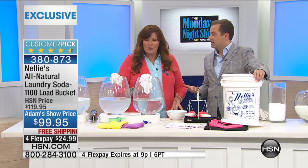It's safe for septic systems, any kind of washer, any kind of dryer. Everybody that uses it loves it. That's why it's a five-star customer pick. We are proud to have Nellie's on HSN. This is something clearly neither HSN nor Nellie's can afford to do regularly, which is why we only do it once a quarter.